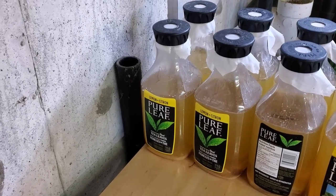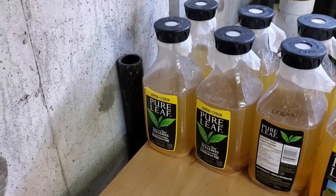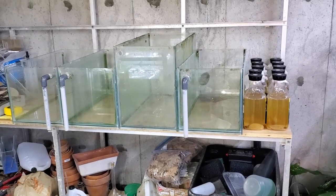All that's in there for them to eat are obviously shrimplets and baby scuds, and probably some other microorganisms — they probably also peck at the algae wafers that feed that. So I came up with this idea of culturing algae.